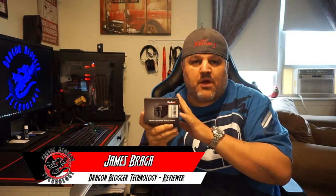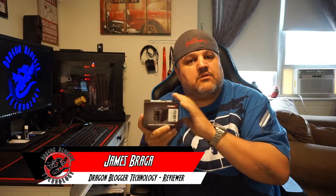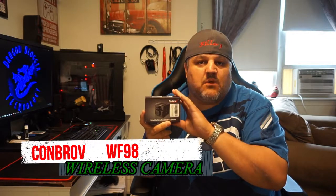James here. A little unboxing of a mini wireless camera. This is by Conbrov — this is their WF98. They claim it's the world's smallest wireless camera. I've seen others claim that, so I'm not going to knock them for that. But from the size of what I've seen, this is pretty small. I think it's like 1 inch by 1 inch by 1 inch cubed.